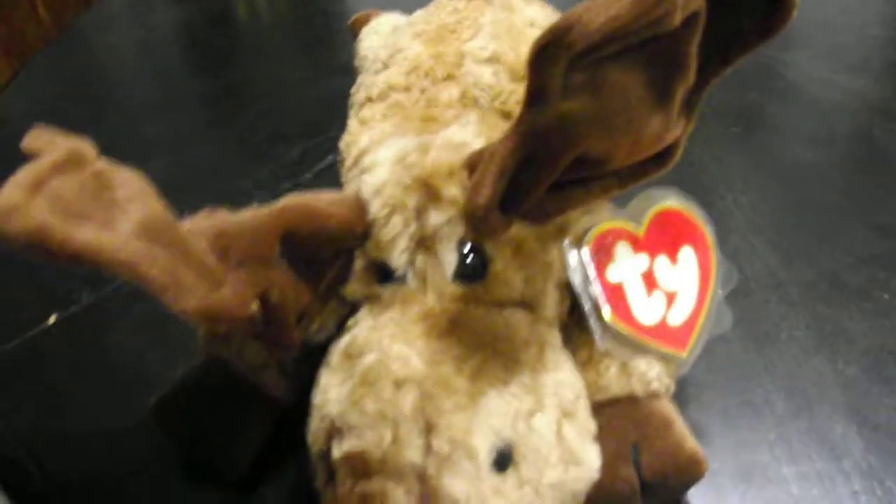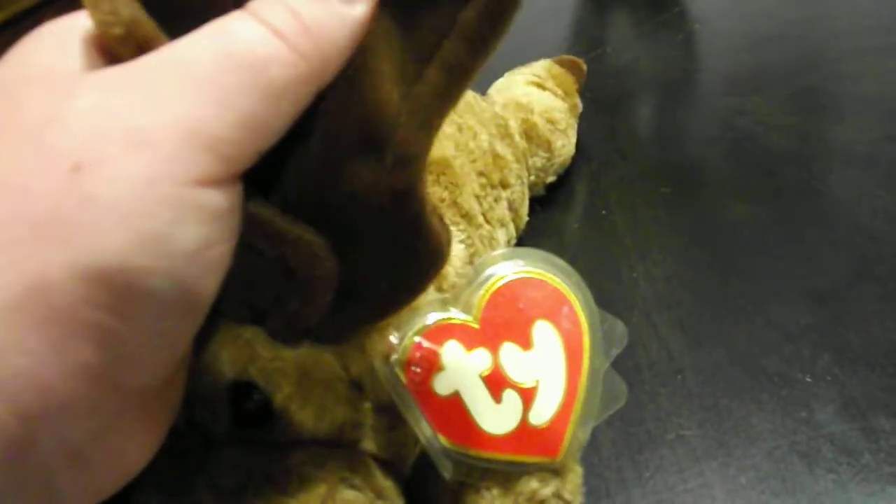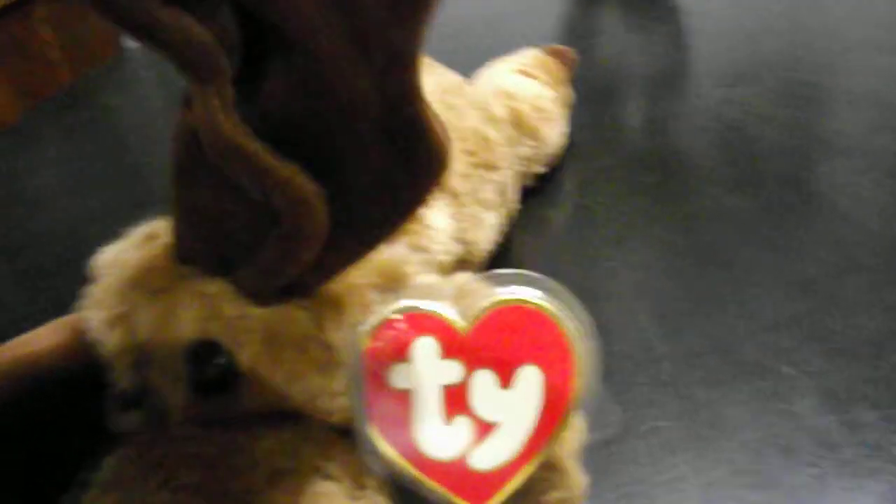And check out — there's the hang tag anyways. Check out this. Watch this. Look at that. I don't know if you can see that right now, but his antlers move. How cool is that?